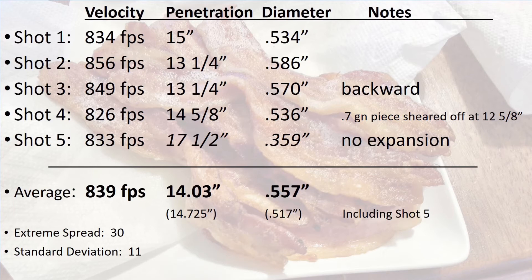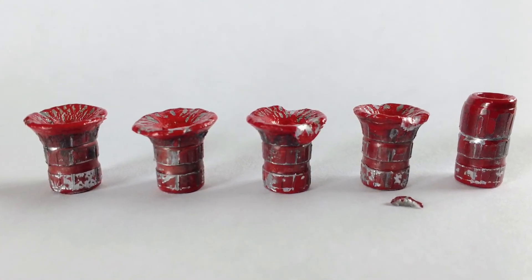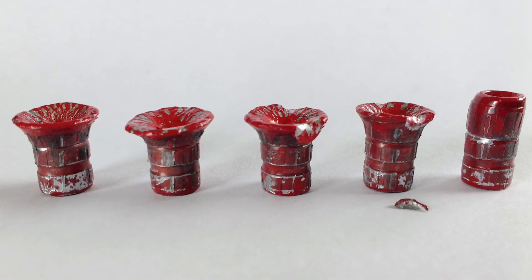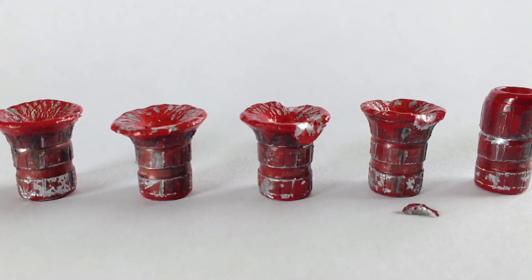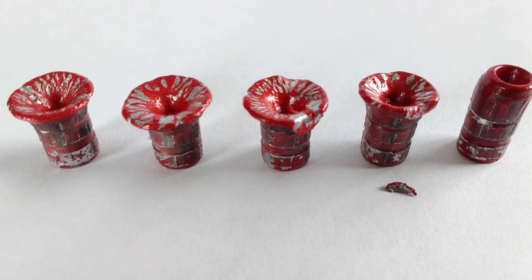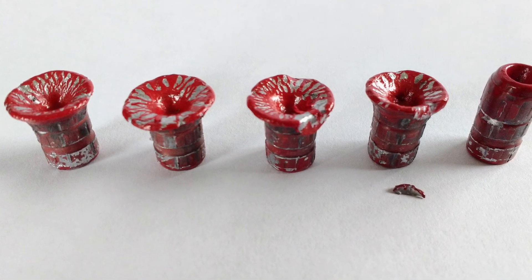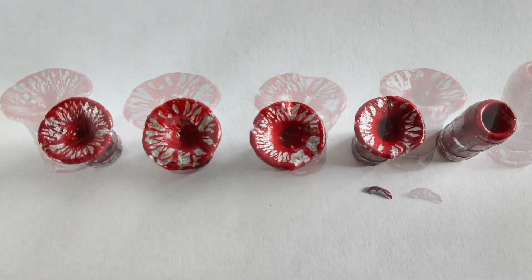The final shot did not expand and ended up looking just like the non-expanded bullet from the previous test. The middle bullet is the one that flipped around — it has a small portion that peeled back further than the rest. You can also see the small piece of lead that sheared off the fourth bullet. This soft lead showed great expansion and all five bullets were within the FBI standard 12 to 18 inches of penetration.